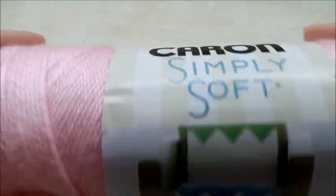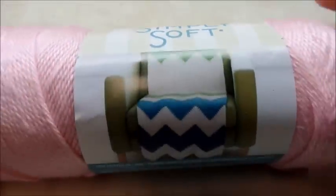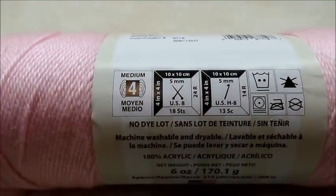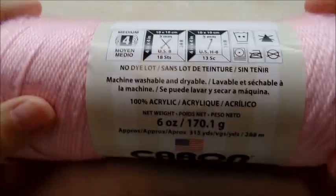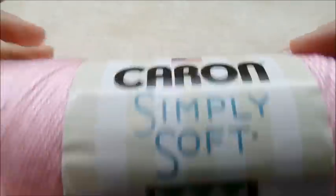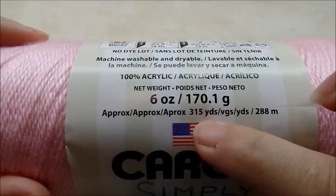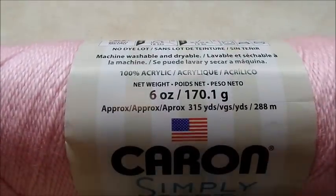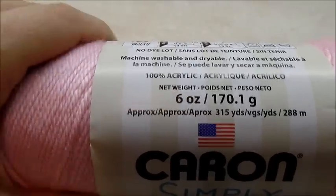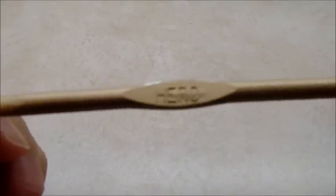For this project I am using Caron Simply Soft, which is a medium weight four-ply acrylic yarn. You can use any type of four-ply yarn that you have — it doesn't have to be this brand. There's approximately 350 yards in the skein and you're going to need just about a whole skein, so probably right about 300 yards of yarn.